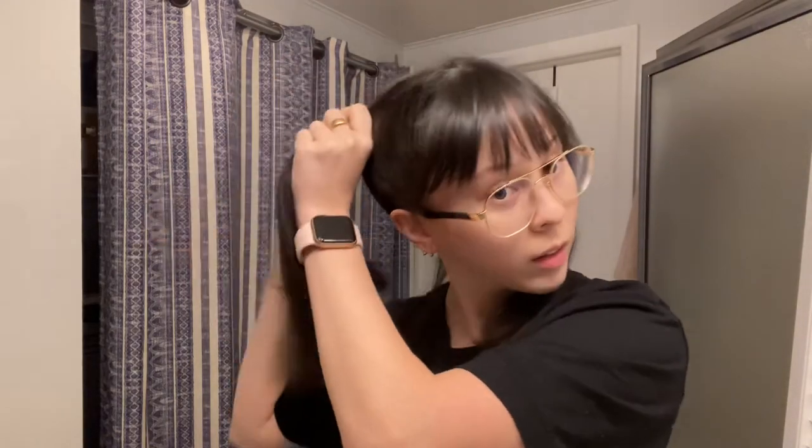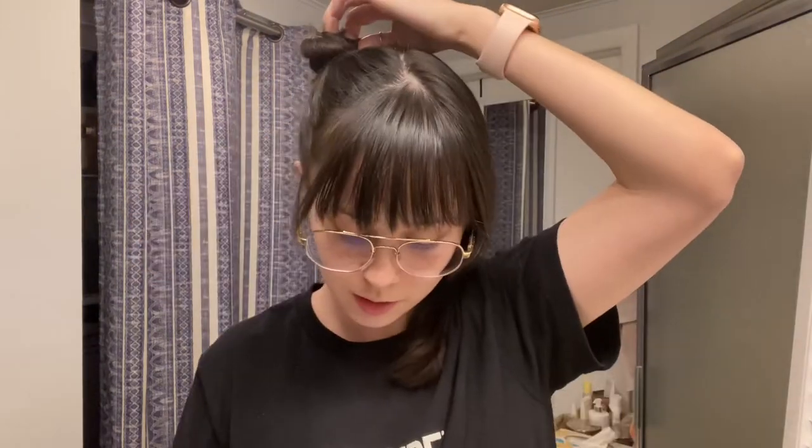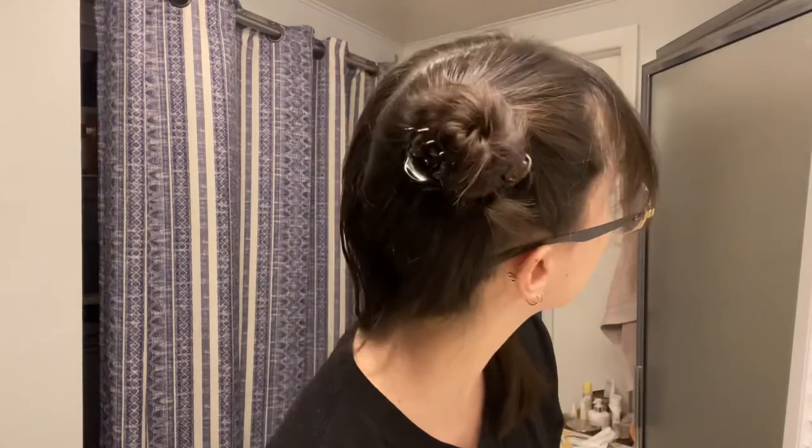We're going to bring the hair up — my hair is too short so I can't bring mine up too high. We're going to do a little bun, just twist it. I'm going to use clips instead of hair ties because hair ties would more likely leave a dent. Some nice cute curls is the goal. Bobby pins too. And the same on the other side.